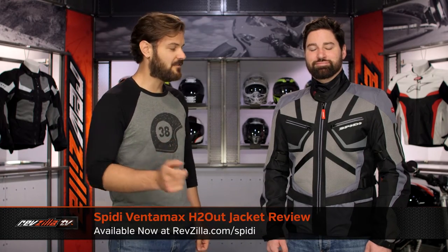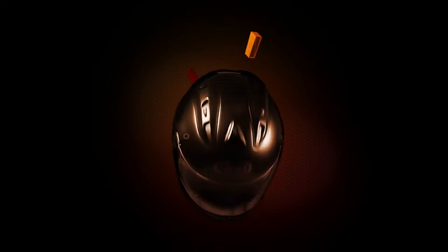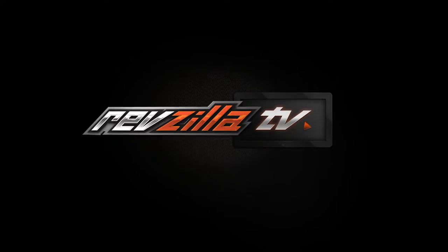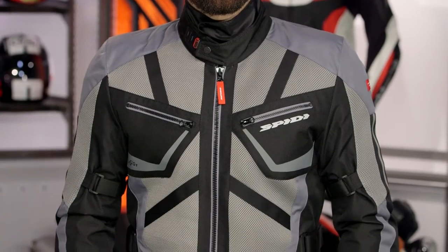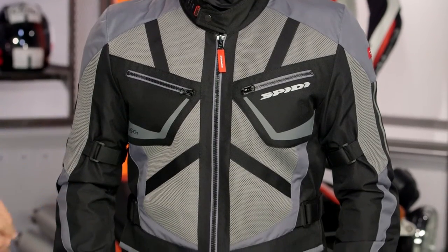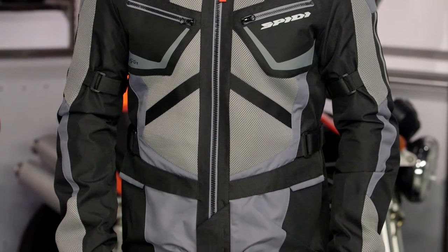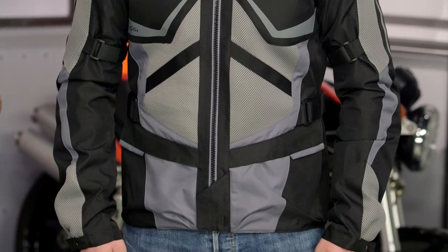Spurgeon here with RevZilla to talk to you about the Speedy Venomax H2 Out jacket available at RevZilla.com. What you're going to get with the Venomax is a two-season hot option with a nice three-quarter cut. You are going to have an H2 Out liner, which does help you a little bit with seasonality. You can put that in there, and when the summer nights begin to cool off, it's going to block a little bit of the wind. But really, what you're getting is a nice H2 Out waterproof liner to keep you dry on those summer showers.